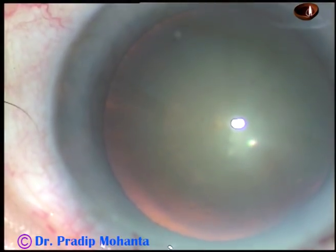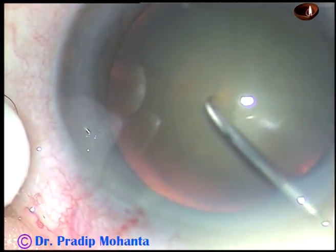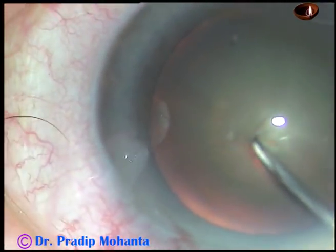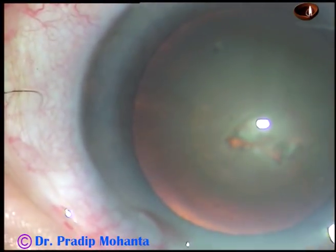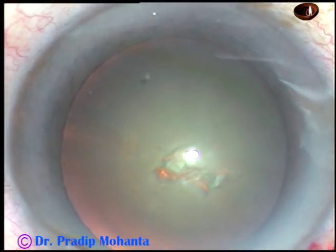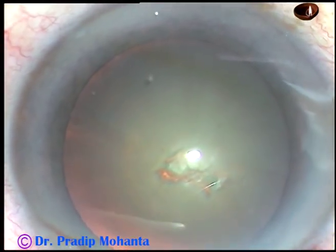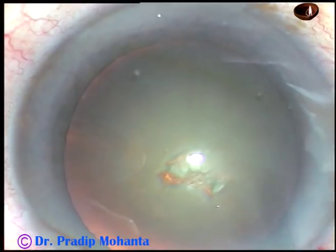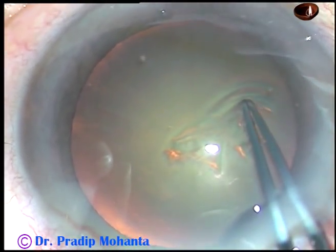And now, capsulorhexis. I incise the capsule with a 26-gauge bent needle and I find that the anterior chamber is very shallow. The IOL power selected for this eye is 34 diopters. However, I inject viscoelastic substance and continue capsulorhexis with utrata forceps.